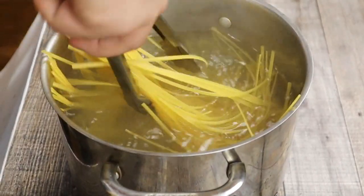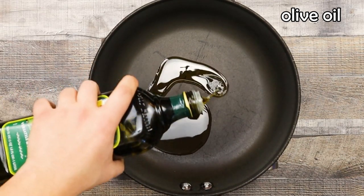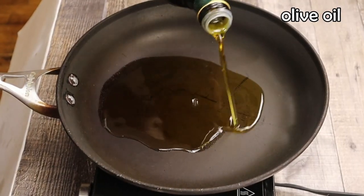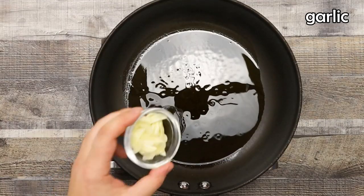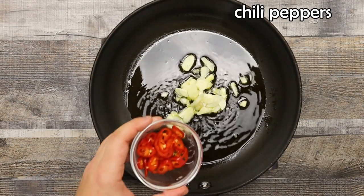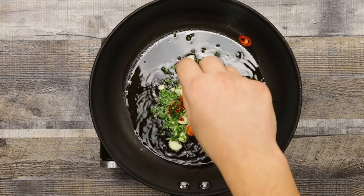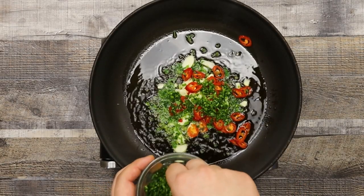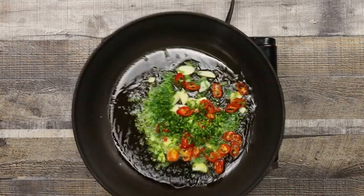While the pasta is cooking, I will quickly work on the clams. Preheat the pan to medium heat, add 4 tablespoons of good quality olive oil, then add garlic, chili peppers, and some parsley. Let everything sauté for about 1 minute — you just want to introduce the ingredients to each other.